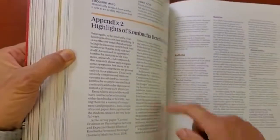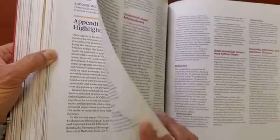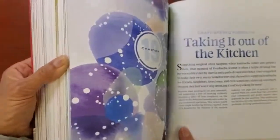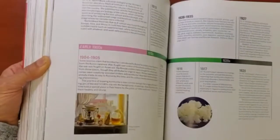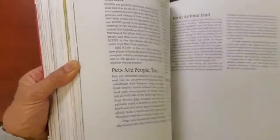There's information about the benefits and research of drinking kombucha, as well as the history and science of kombucha.